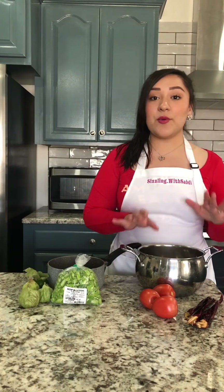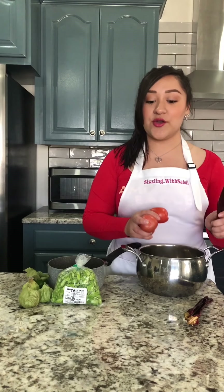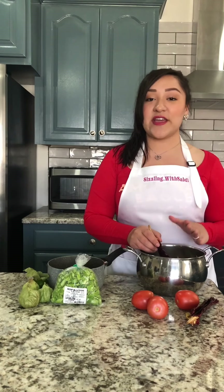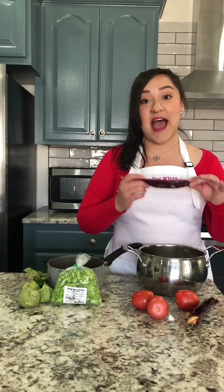Next for our salsa, we're going to add our three tomatoes. Make sure you boil the tomatoes, then turn off the stove. Once the water is still hot, add the chile guajillos — clean them and devein them, then just soak them in there so they can get soft. Do not boil them along with the tomatoes. Make sure you turn off the stove first, then add these.